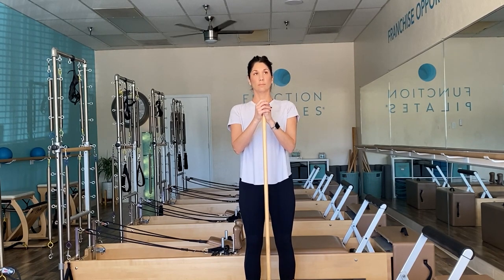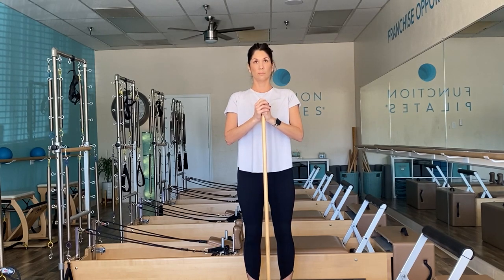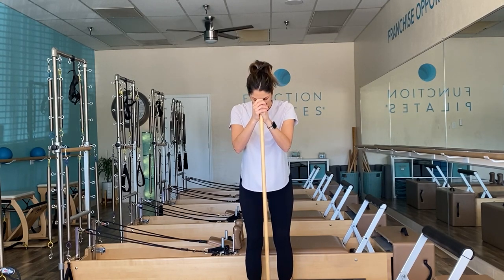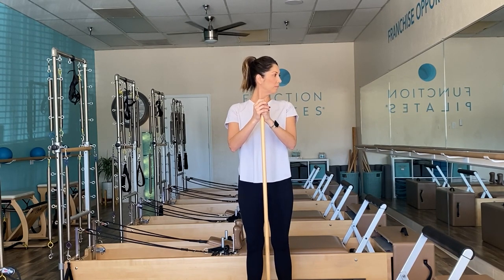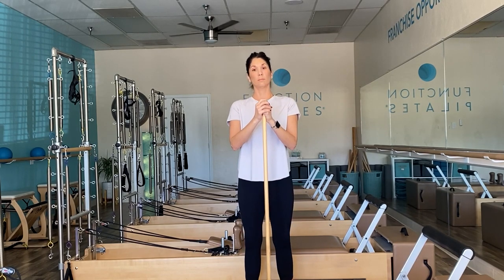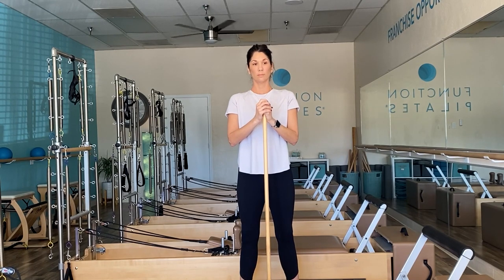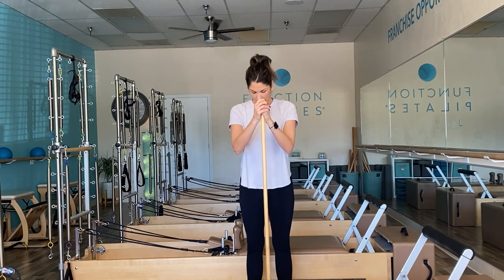Another 10 repetitions here, and then we'll finish with external rotation. Back to parallel and then turn your toes outward — the heels don't necessarily need to be touching. We're exercising all areas of the ankle here. Some positions might feel easier for you than others.